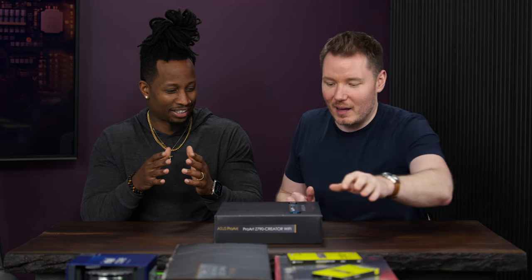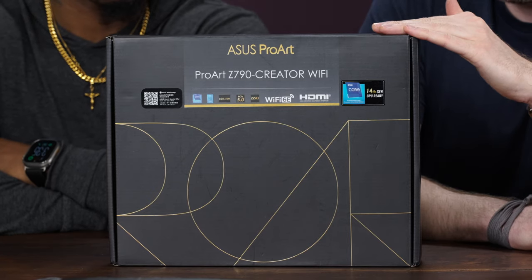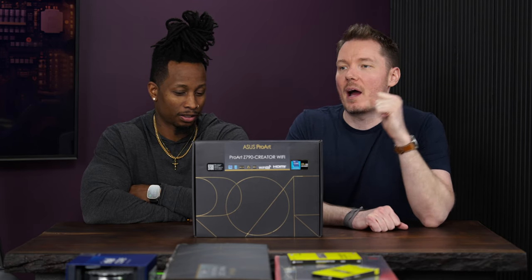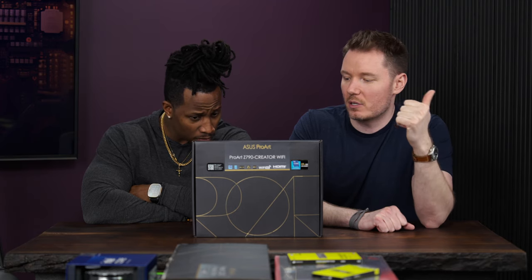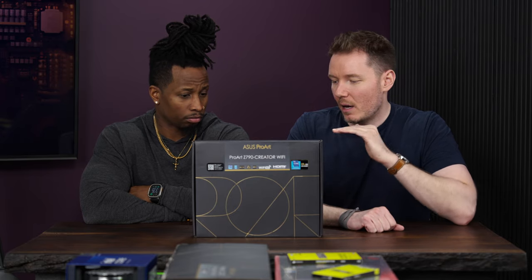We're going to start with the motherboard and give a couple shout-outs to things as we go. This one is the ProArt Z790 Creator Wi-Fi. I've used the Creator boards before on my last AMD build — I like them. They've got a 10-gig NIC and stuff like that, which is good for connecting to my NAS for video editing purposes, and they have a really simple sleek look.